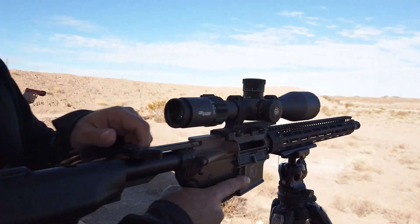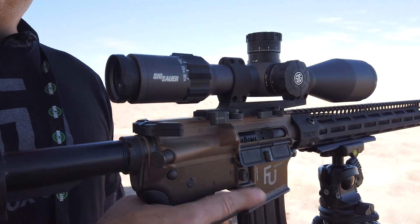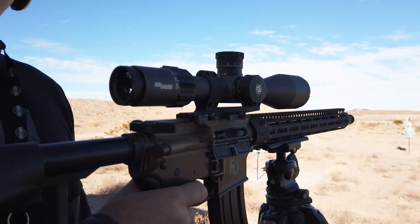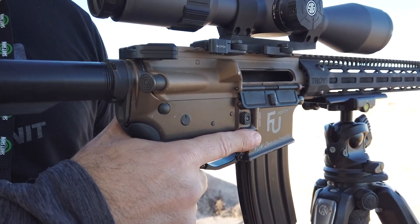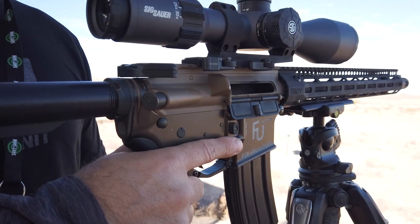So let's do a quick little demo. Basically you're dropping the bolt, which loads the round. I'll fire downrange — that bolt locks back and I cannot fire another round until I do a second operation, which is dropping the bolt again. That's what makes it non-semi-automatic.